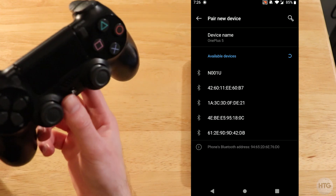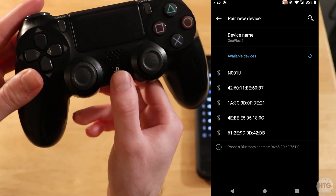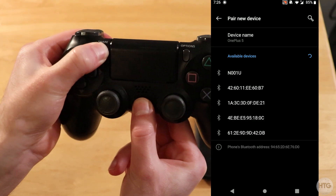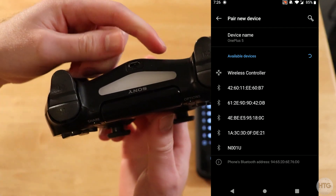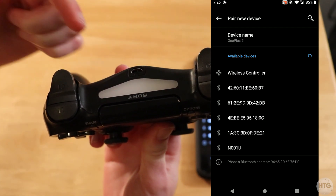Now we're going to want to set up the pairing mode on our PlayStation 4 controller, and to do that just go ahead and press the PS button and the share button at the same time. And once you do that, the light bar on your PlayStation controller is going to rapidly flash white or double flash white.